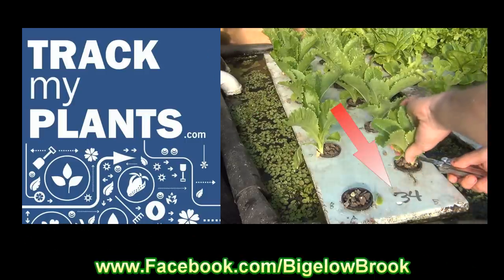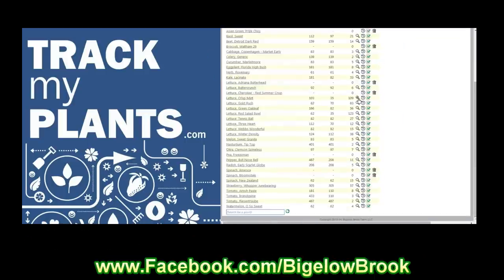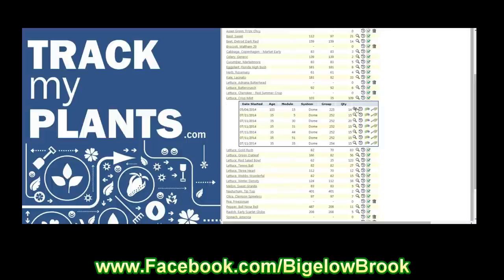You may have noticed that our raft beds are all numbered. We use trackmyplants.com to record our plant growth and nutrient levels. Give it a try.